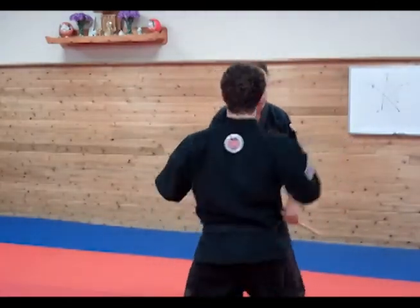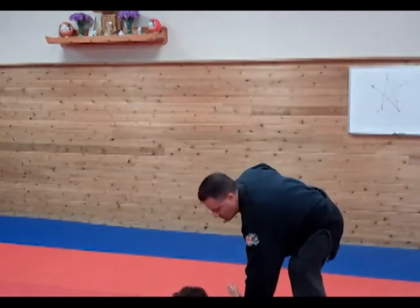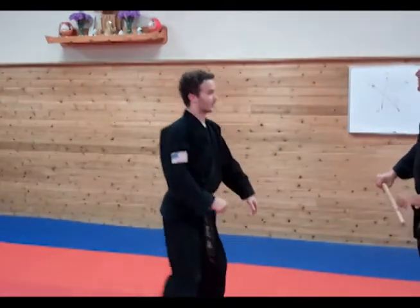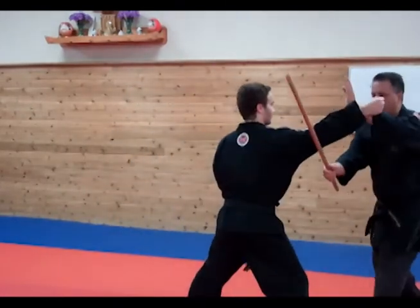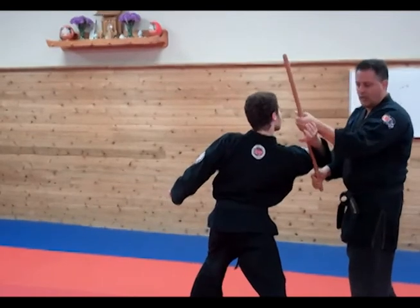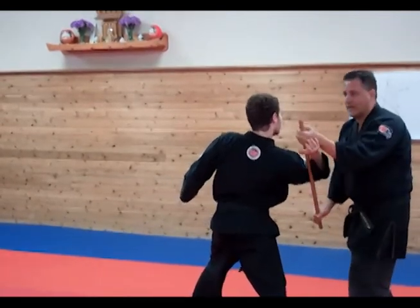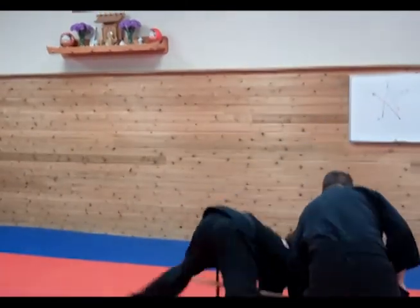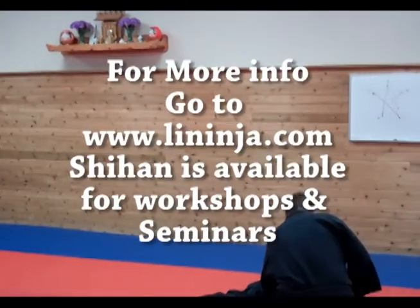So this will add to your technique. Distance change — somebody comes in and I have one. If I'm too short here and don't have enough there, I'm not going to be able to catch it on the front. So I need to have a lot of Hanbo on the bottom. This is a lot of pressure, and then I'm pinning them down and applying pressure.